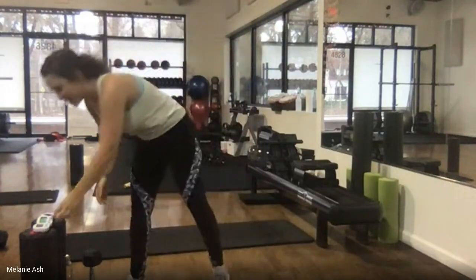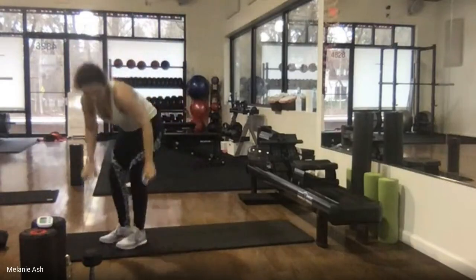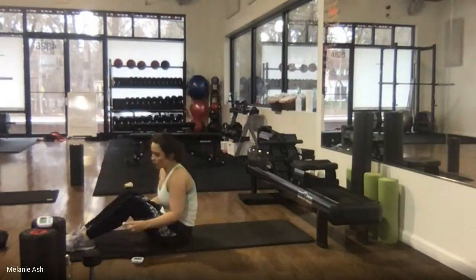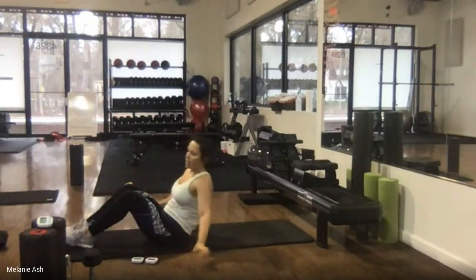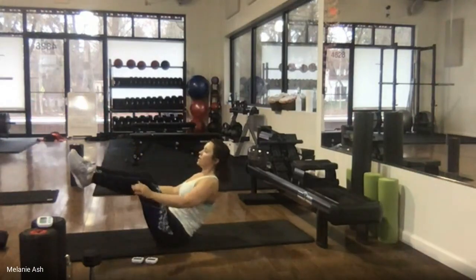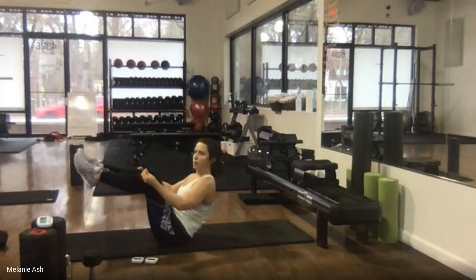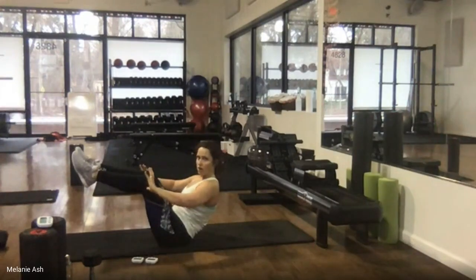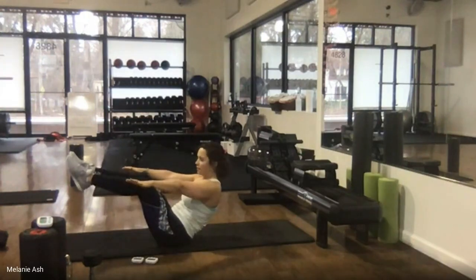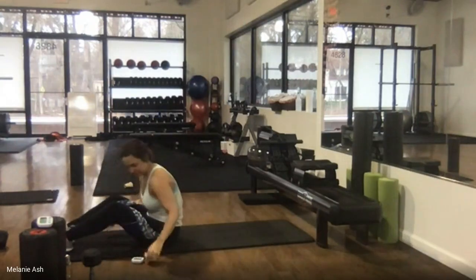Three, two, one. Nice work. A couple of breaths, taking it down — last boat hold or reclined boat. Doesn't matter whether you're sitting up or lying back — what matters is squeezing everything tight toward the middle. Three, two, ready, hold, squeeze, lift. Chest up, shoulders back. Even if leaning back, that helps keep your spine straight. Pull it in, try to get your chest closer to your knees. Squeeze your legs together, breathe deeply. Five, four, three, two, one. Rest.